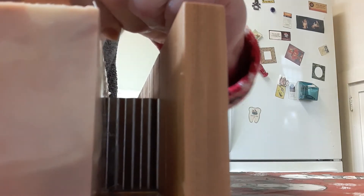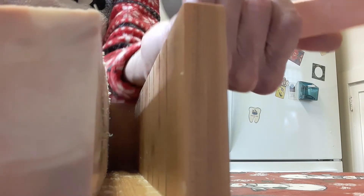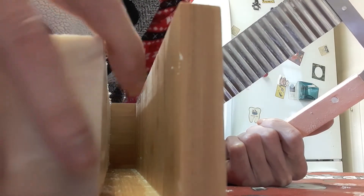Now that I have soap already made — after I cut these, I have to let them cure for a month before I can sell or use them. It takes 24 hours after I pour them into the molds for them to set up, and then I can cut them like I'm doing now. So from today, a month from today is when I'll be able to use these.